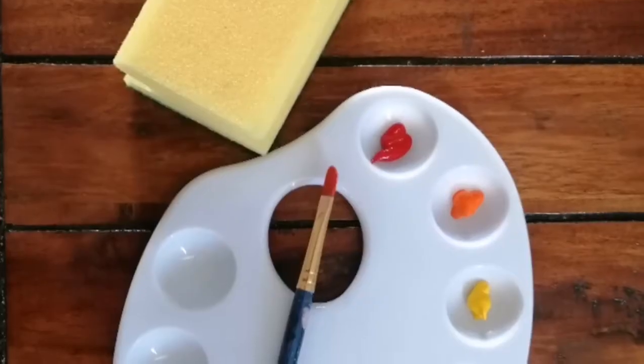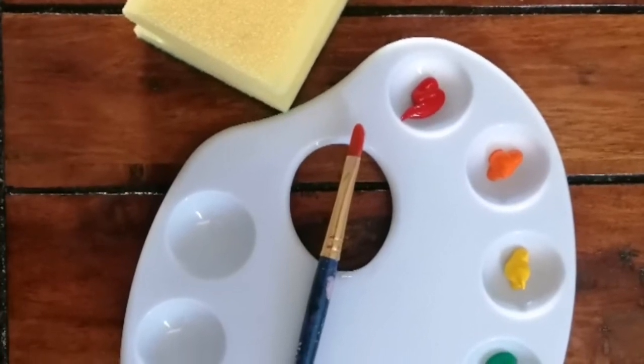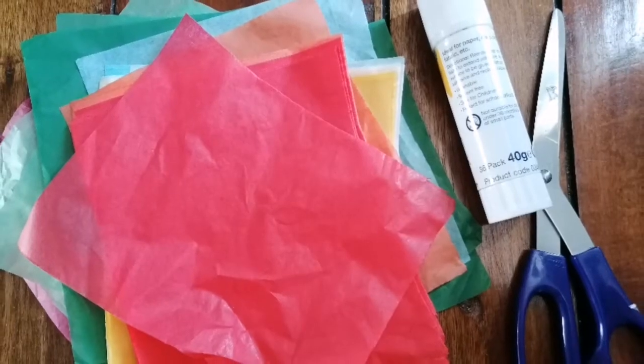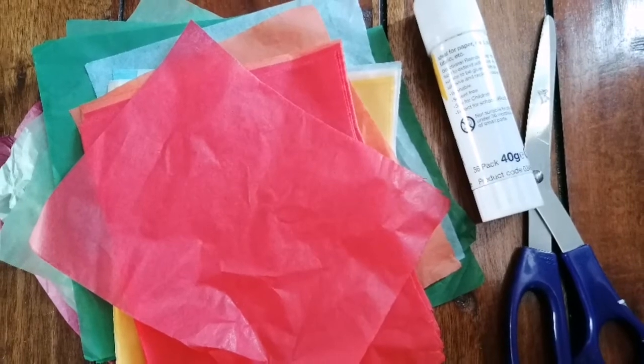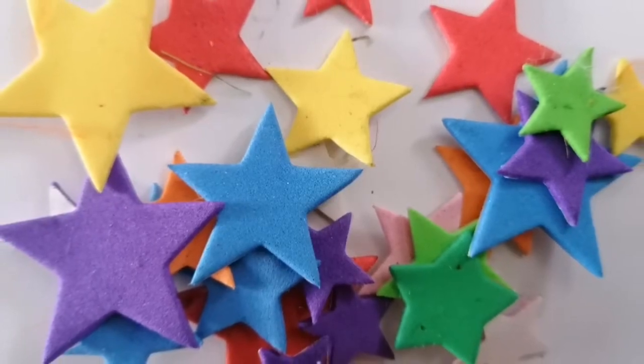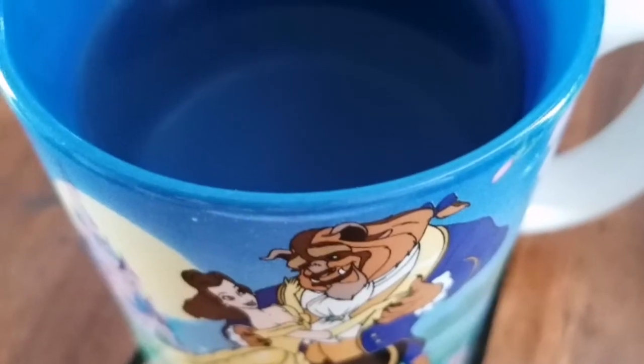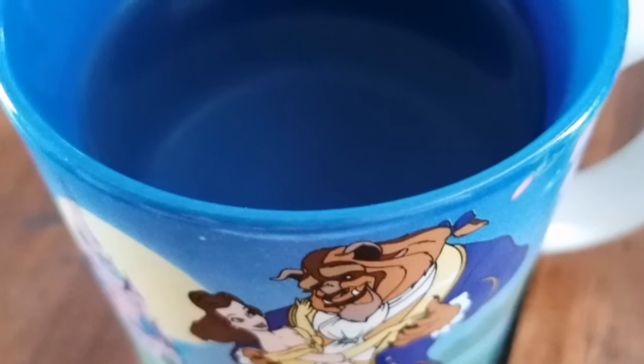To make your rainbow you will need: a paintbrush, some colored paint, and a sponge; some colored tissue paper; some scissors and glue; lots of stickers — I've got stars but any will do — and a cup of water to wash your paintbrush.